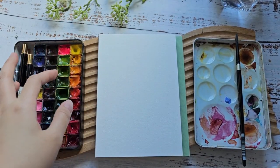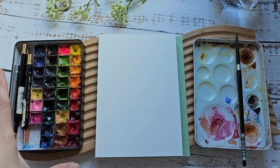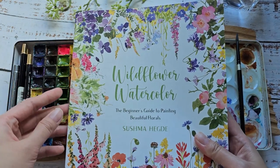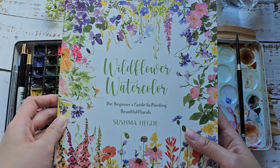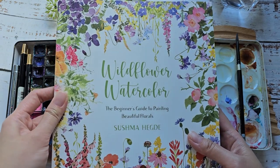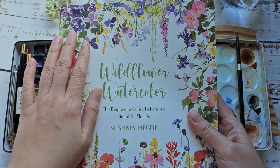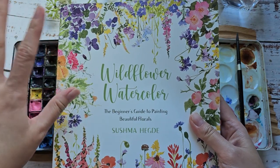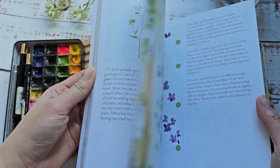Hi everyone, welcome back to my channel! In today's video we're going to paint a simple Mother's Day card. I'm also going to show you this new book by Sushma Hedge, one of my friends on Instagram who just recently released this wildflower watercolor book. It's really, really nice.